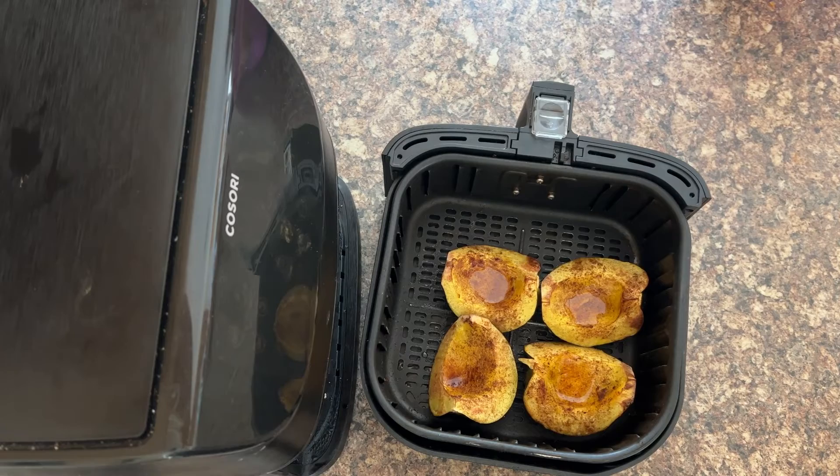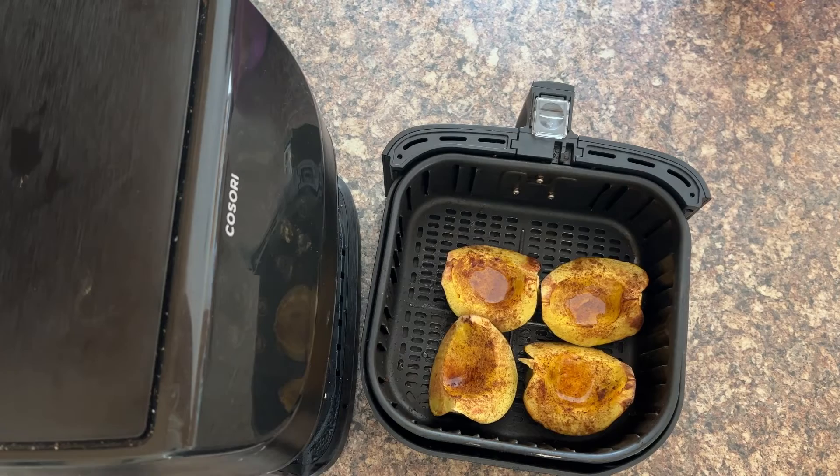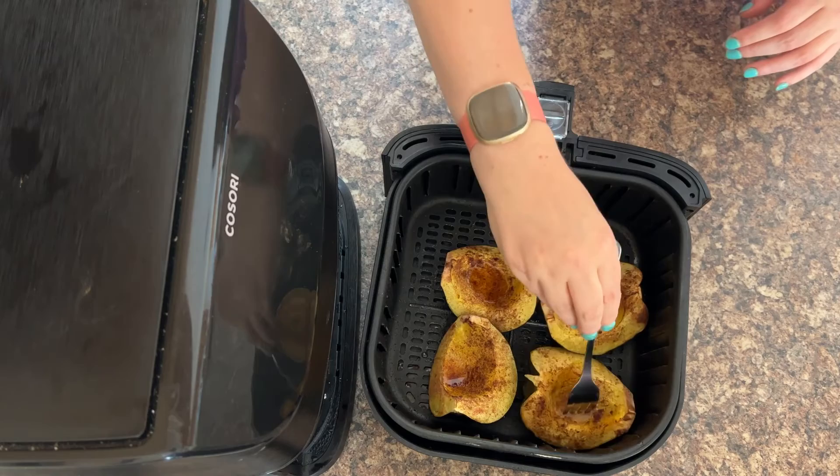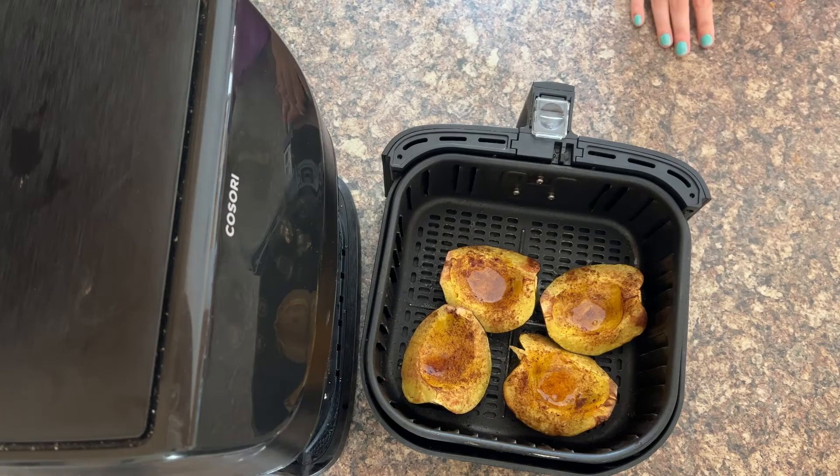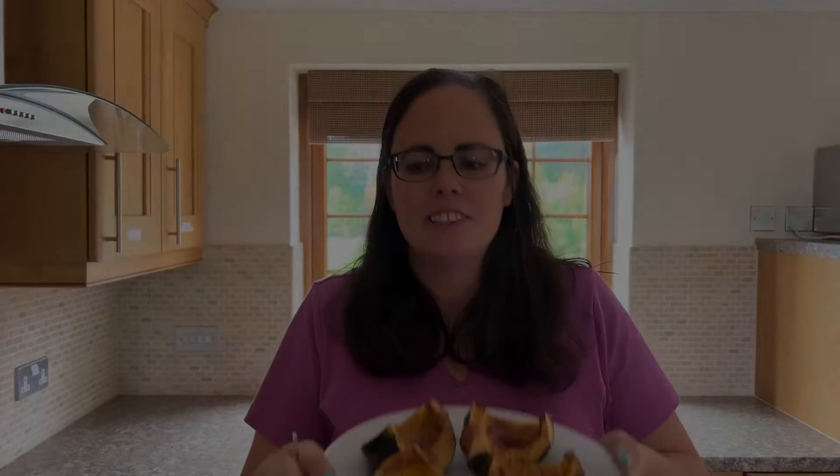That sizzling sound from the honey! This should come with a health warning — the honey is going to be absolutely piping hot, so do not eat it yet. Please wait for it to cool down. Then just check to see if it's fork tender. I can get my fork all the way through, so they're done.